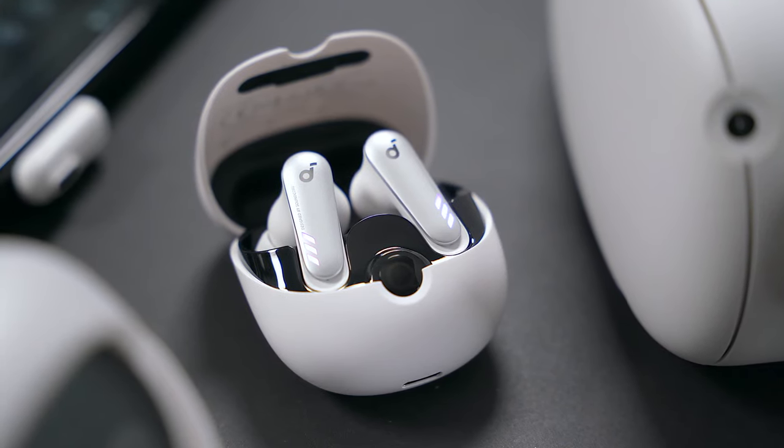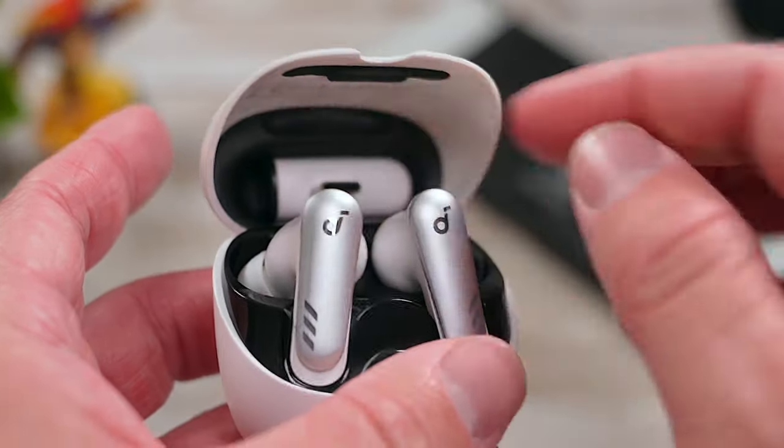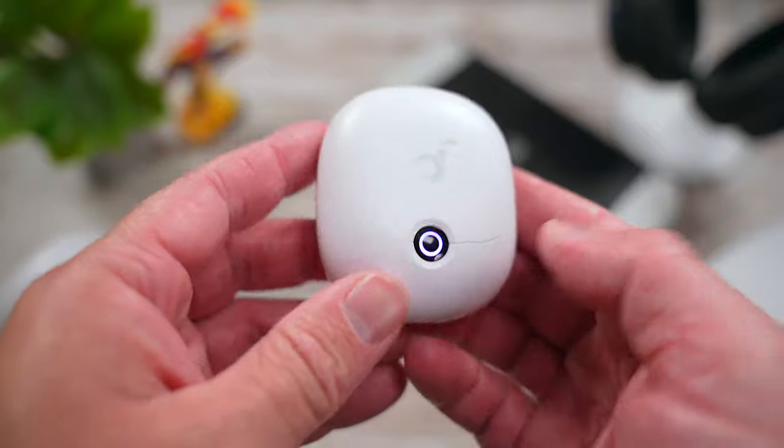One little design thing I like about these earbuds is that Soundcore put a little slot in the charging case to store the USB-C dongle. The dongle magnetically snaps right into place so you can always keep track of it and have it with you when you take these earbuds out and about. I thought it was pretty clever.